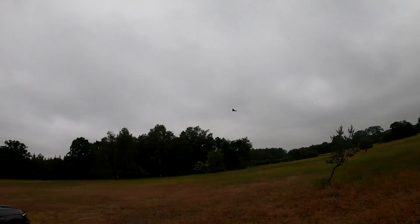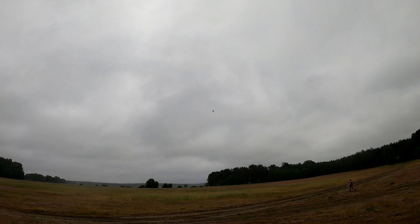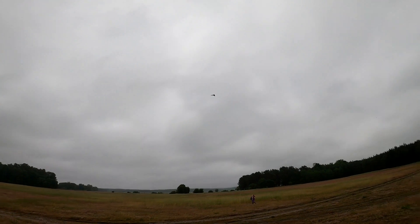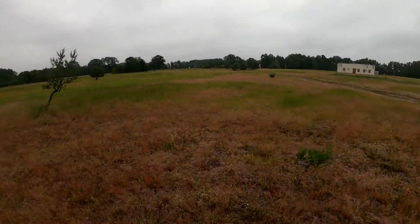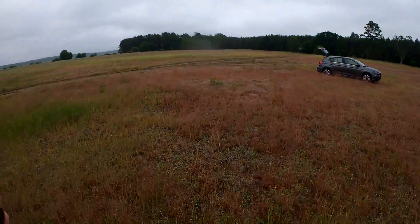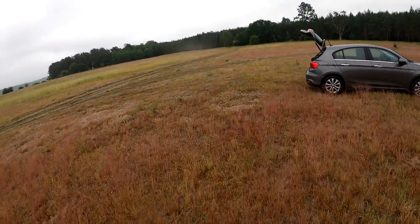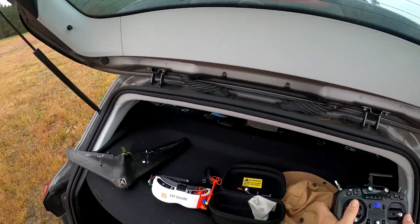Now it's much better — now we are talking! I have to trim it slightly because the trim was definitely off, and I have too much sensitivity on the roll. But besides that, it's kind of flying — amazing! So at the end I decided no FPV flying yet; I will only be recording from the FPV feed.